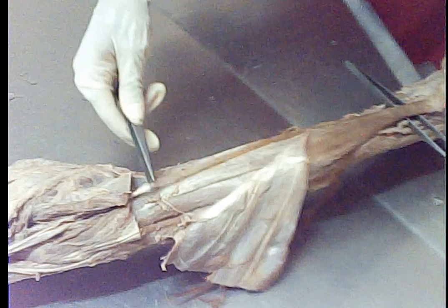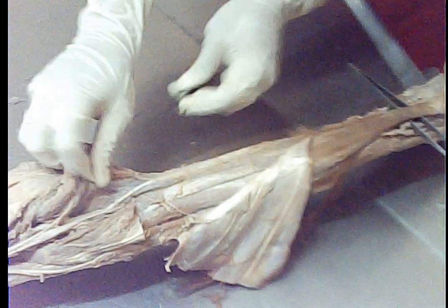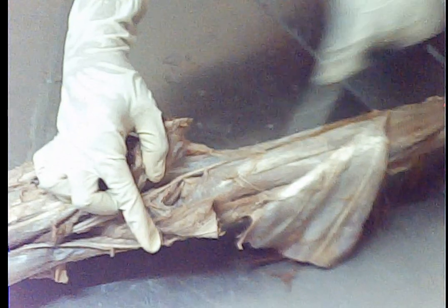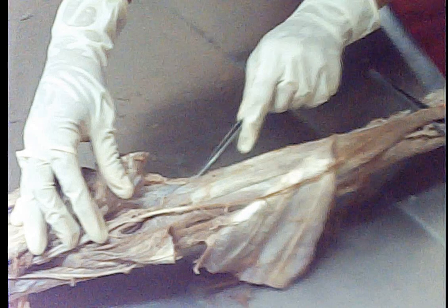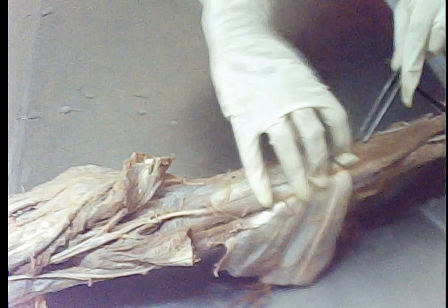Along with the lateral head, the tendon which is seen — having a very short belly and long tendon — that is of the vestigial muscle, plantaris. Deep to that, you can see along the soleal line this large muscle, that is the soleus. The gastrocnemius with soleus together are forming the tendocalcaneus, or Achilles tendon, inserting on the posterior surface of the calcaneus.